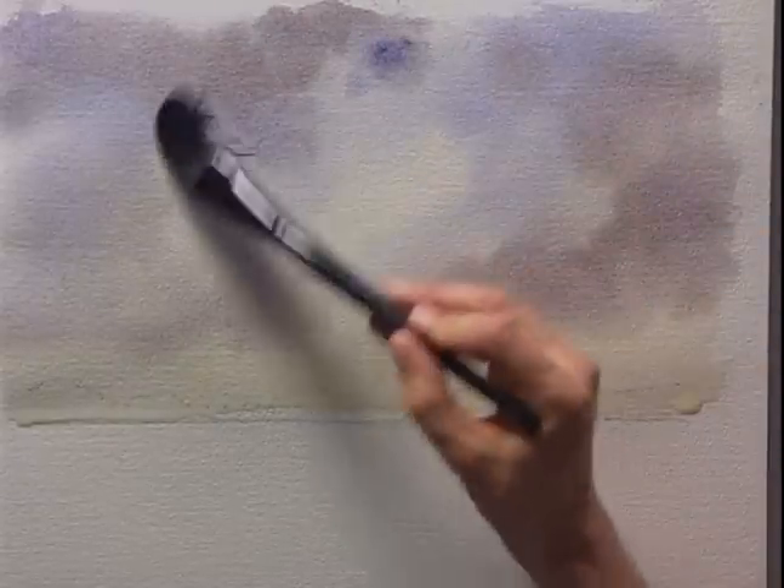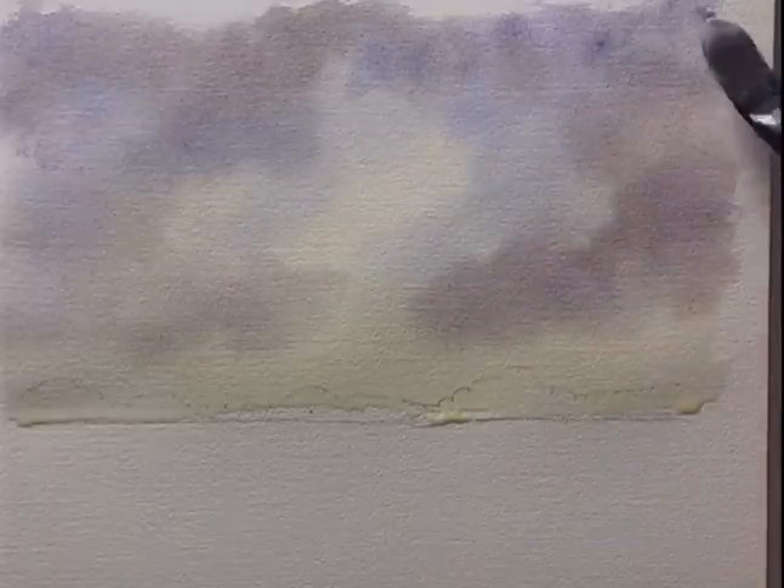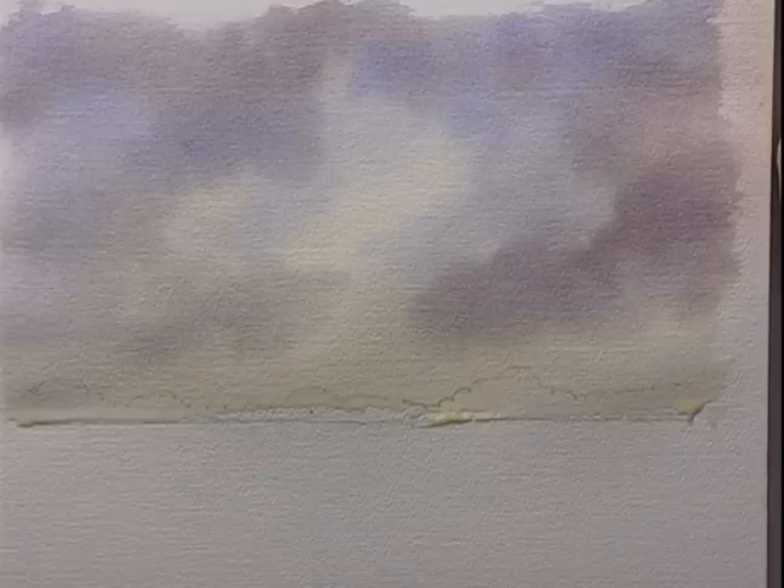Go back in with a little more of the cobalt blue and cobalt violet, and darken it a little bit at the top as well. And really that's it - that's all I have to do. It's important that you don't spend too long on this stage, so you leave some nice areas of light in the picture instead of covering it all up with paint. We just need to let that dry now.